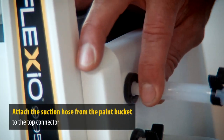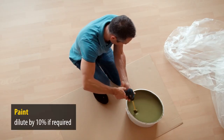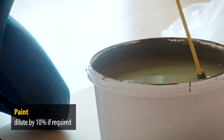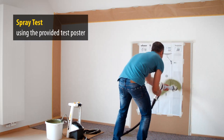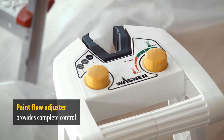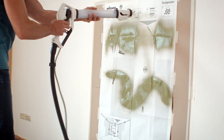Secure the air and control hose on the spray lance and attach it to the device. Attach the short suction hose from the paint bucket to the top connector and secure with the clip. Now mix the paint, diluting it if required. Using the clip, the suction hose is placed into the paint. Before spraying, properly test the spray action on the provided test poster, then you can make any necessary adjustments. The paint flow and working speed can be finely adjusted depending on the task being undertaken.